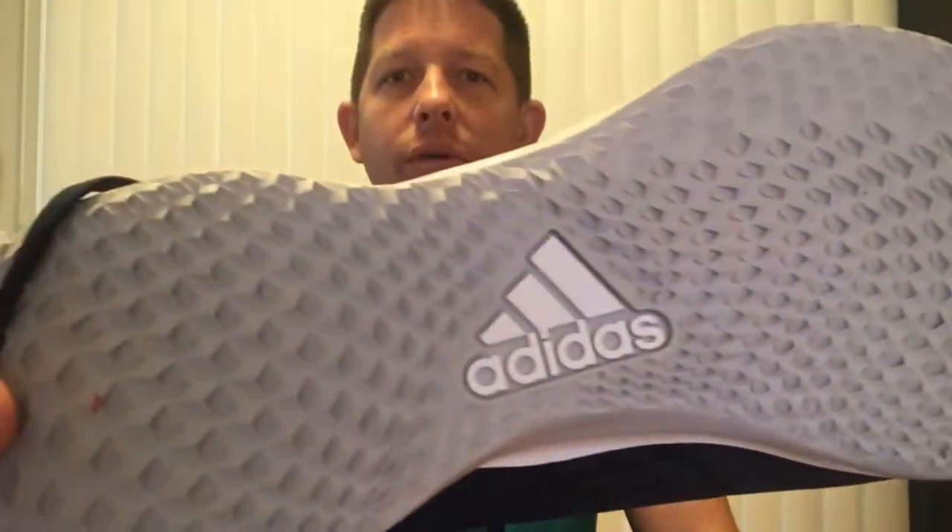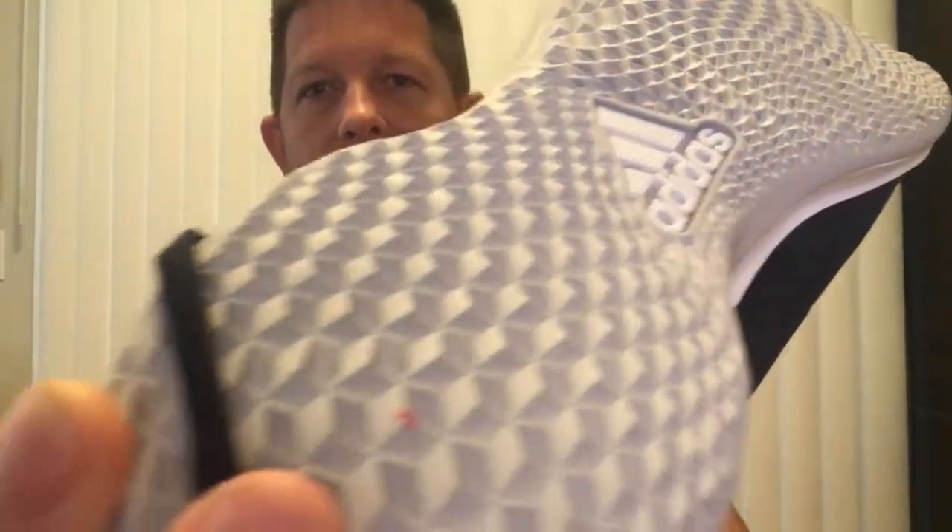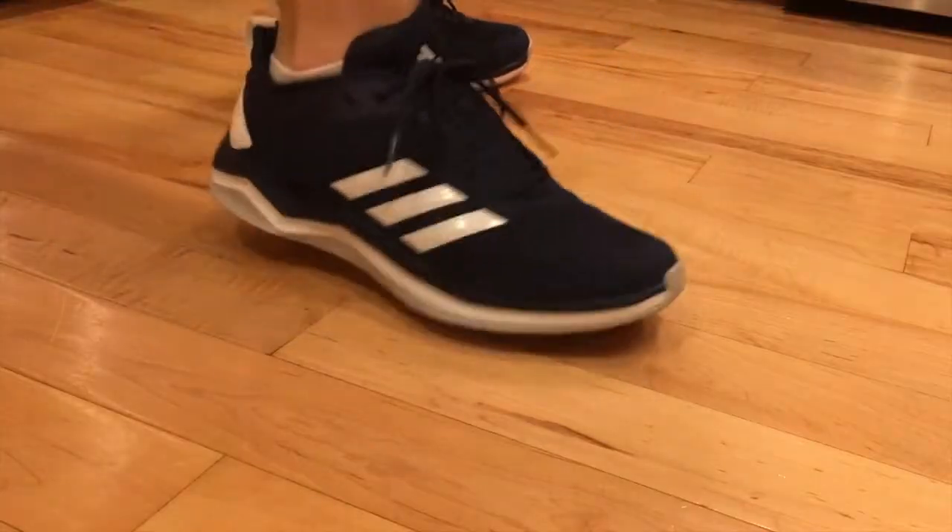I just put them on, they're pretty cool. The tread pattern on the bottom is pretty awesome — it's got a lot of grip. I don't know if you can see that, but these are actually baseball trainer shoes, so they will be great for running obviously, but also for lateral movement.